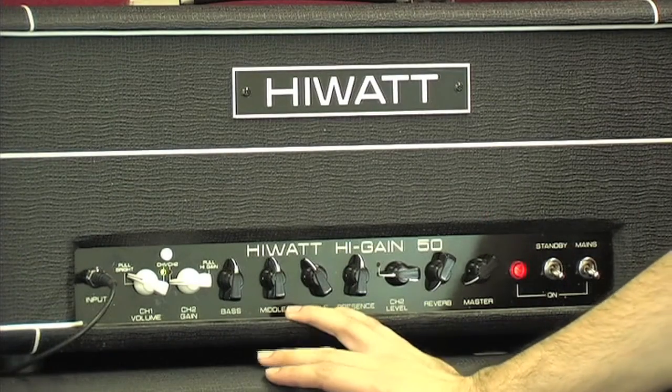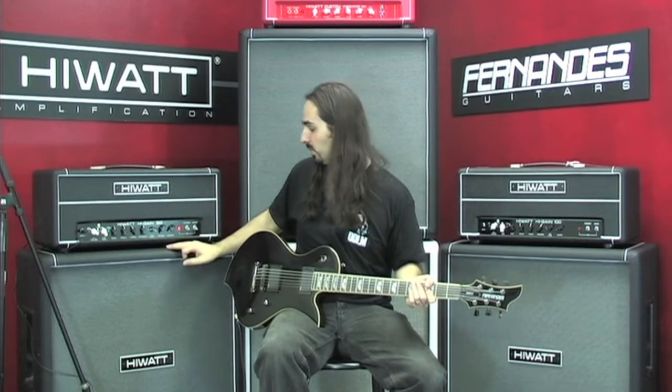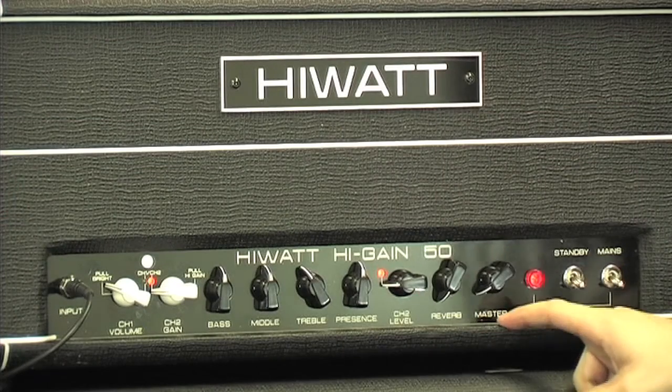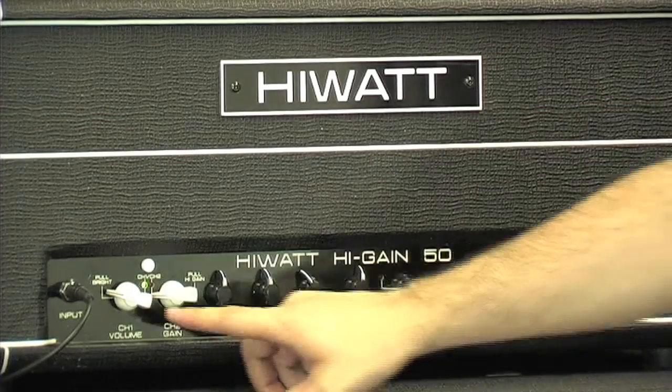The SER version, available in both 50 and 100 watts, has a few more features: reverb, FX loop, speaker emulation and mute — all controllable with a foot switch.